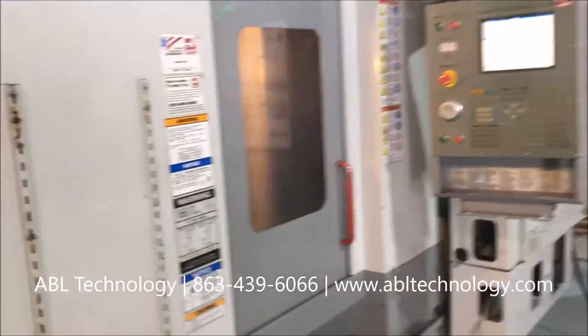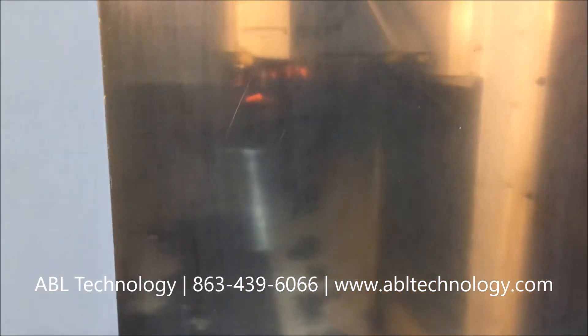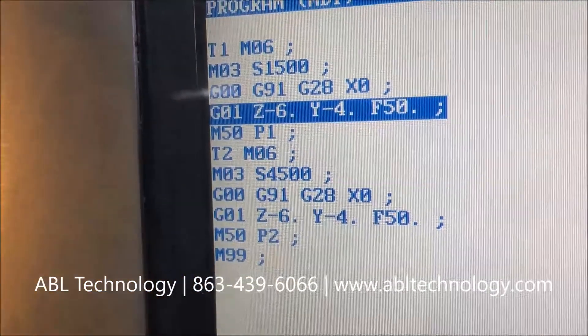We can't open the door due to an interlock, so we're shooting through the window, which we cleaned as best we can. There's a tool change with the swing arm. The machine is currently running at 1500 RPM and will jump to 4500.